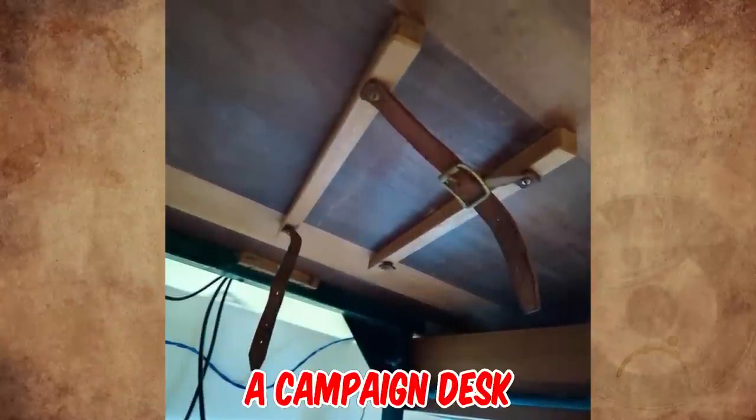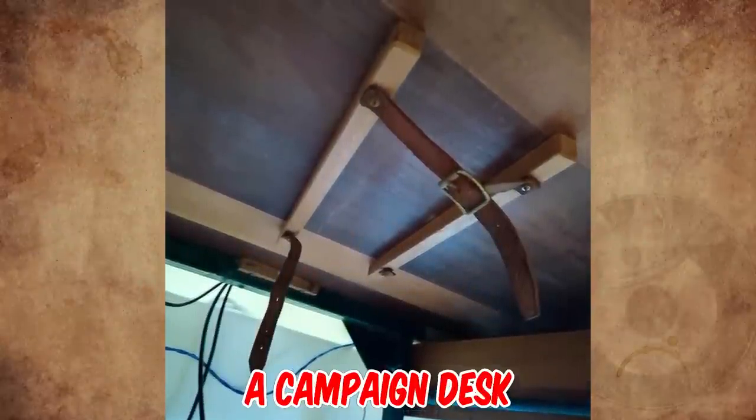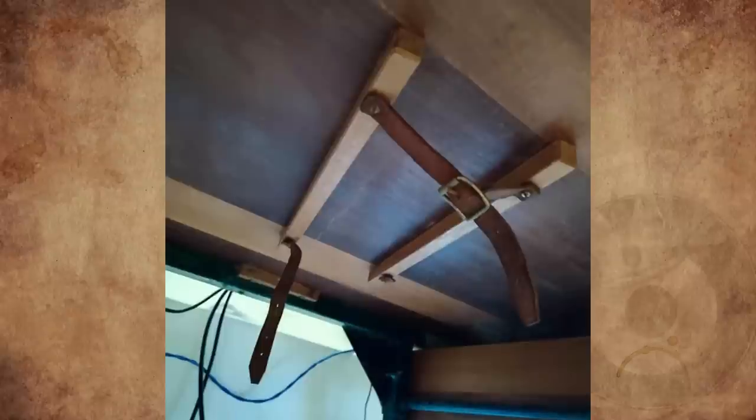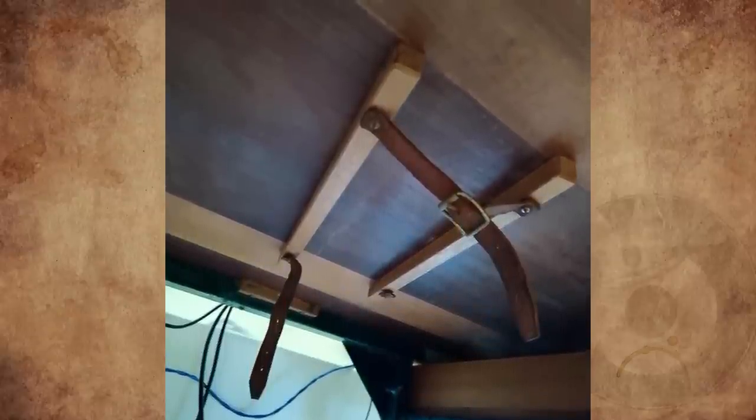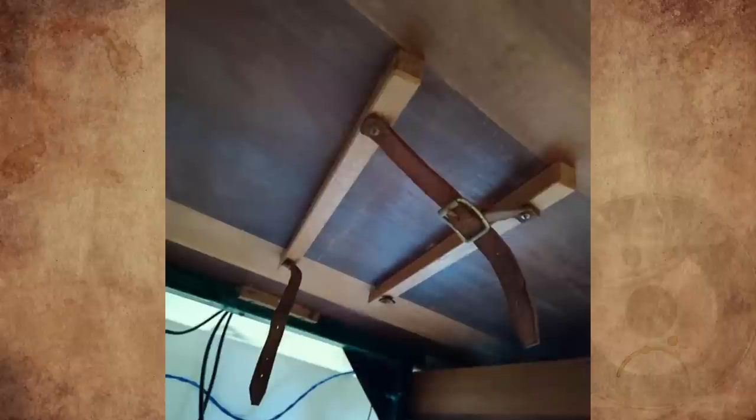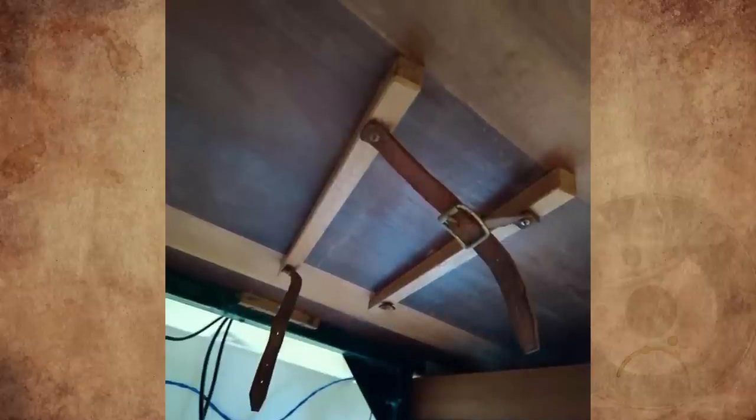It's called a campaign desk. Military desks need to be easy to transport — those straps are just for storing the legs in transit. My great-grandmother had a sewing desk that had straps very similar to these to store the legs so it could be put in the closet when not in use.